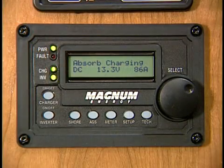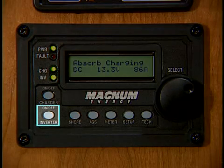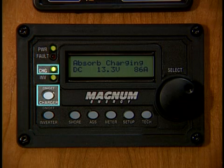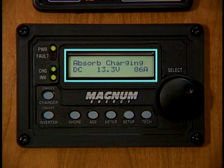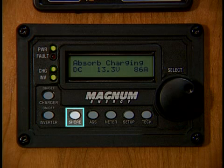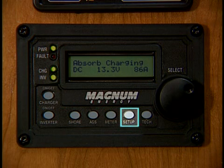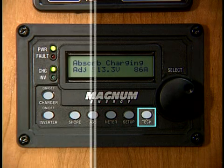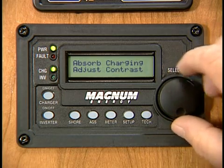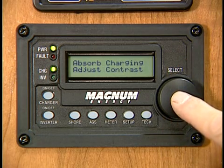Here are some things you'll need to know about this unit. On the inverter remote panel, you'll find an inverter on-off button with corresponding status LED, a charge on-off button with corresponding LED, an LCD display, a forward and backward rotary selector knob, a shore button, an AGS button, a meters button, a setup button, and a tech button. To advance through the menus in any given mode, rotate the knob clockwise. To go back, rotate the knob counterclockwise. To make a selection, press and release the knob.